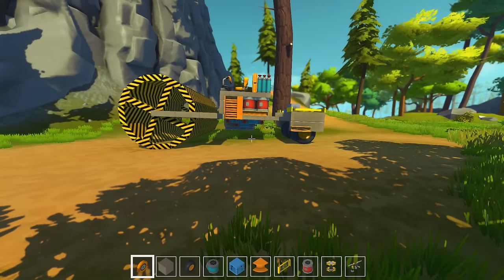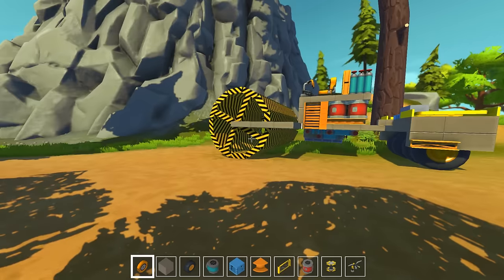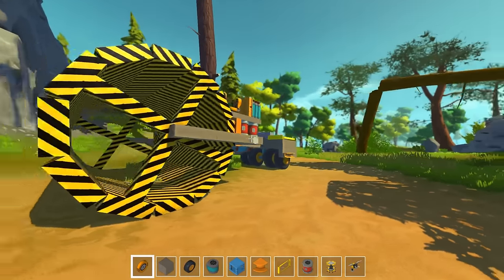Hello and welcome back to Scrap Mechanic. I'm Rikki from Honey Bunny Games and this is our steamroller.